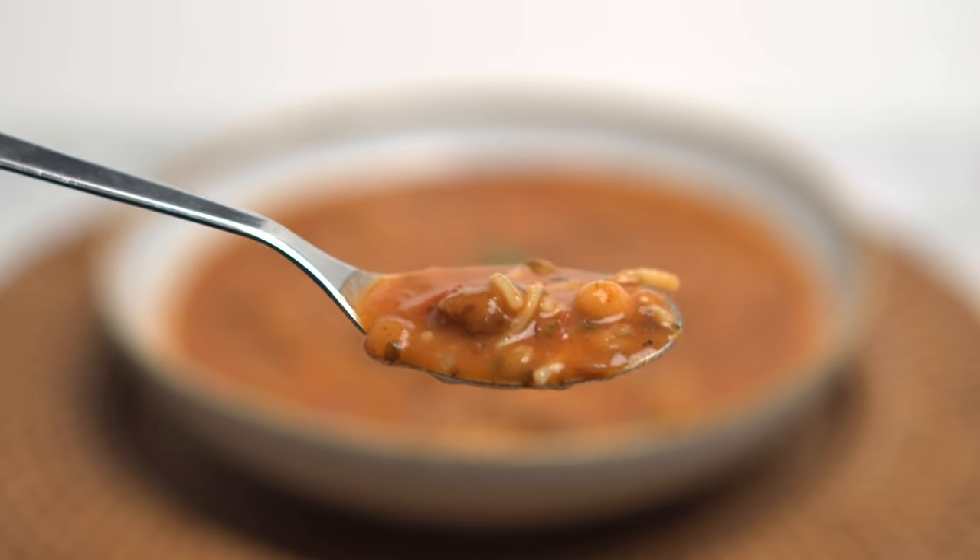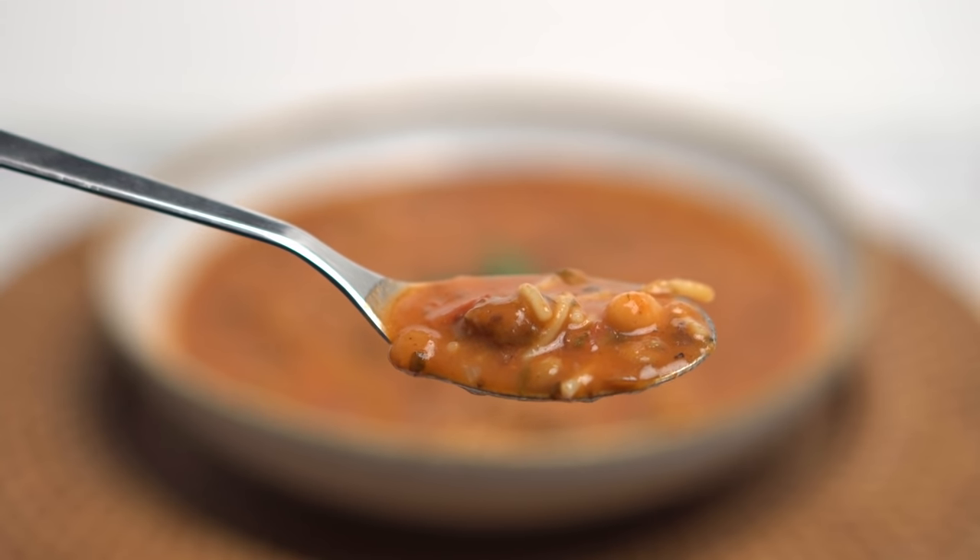This soup contains a combination of small pieces of lamb, chickpeas and lentils that give it a chunky and satisfying texture. Once you squeeze on some lemon juice, this becomes the perfect soup for a cold winter evening. Now let's jump right in and make it.